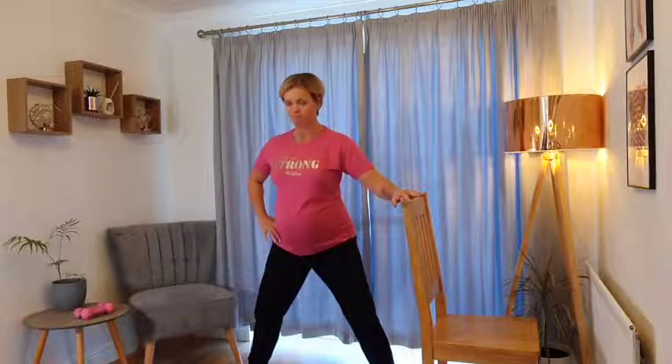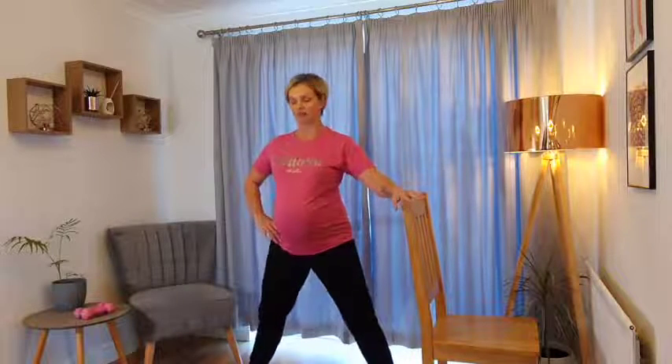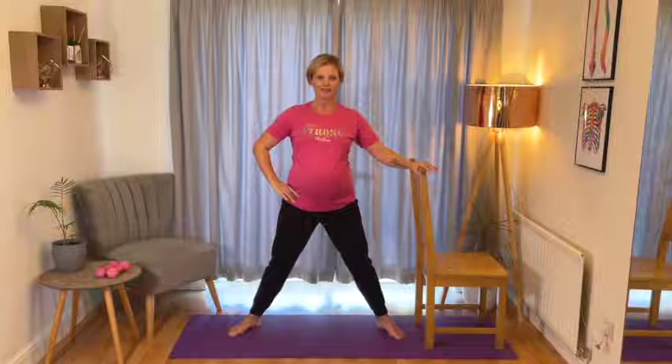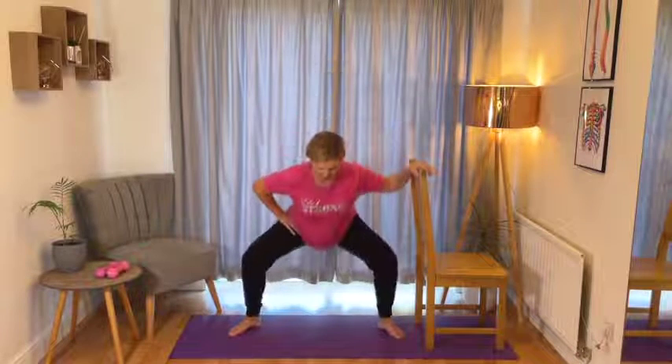Really sit your bottom back as if you're going to perch back onto a chair. We can come down nice and low into that squat or keep it nice and shallow if you prefer. To maintain that nice posture, when you come down into that squat, look slightly down to the floor in front of you rather than lifting your chin high. Keep that chin tucked in and keep the back of the neck nice and long. You might feel that you're starting to get a little bit warm and the heart rate is starting to come up a little bit now.